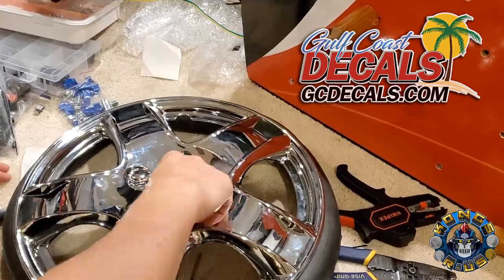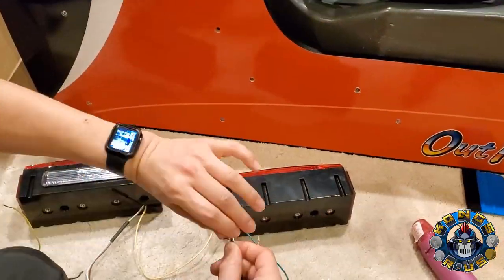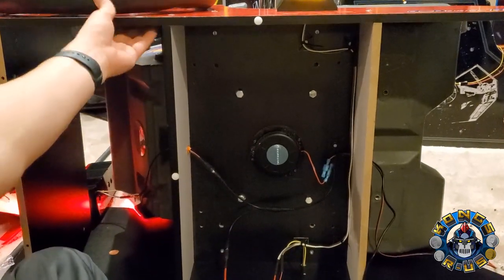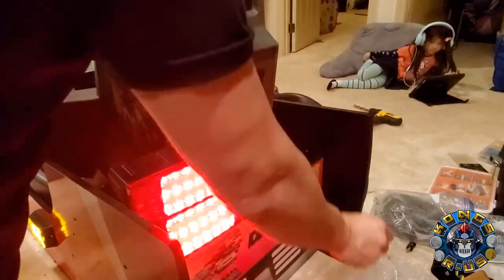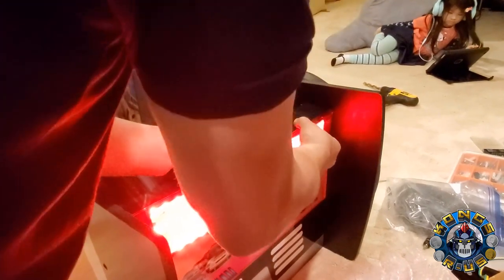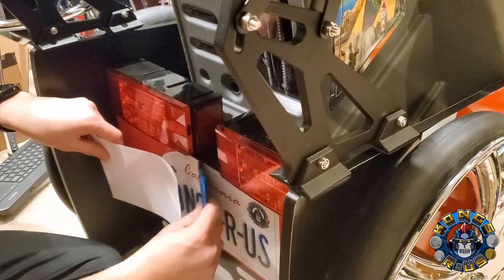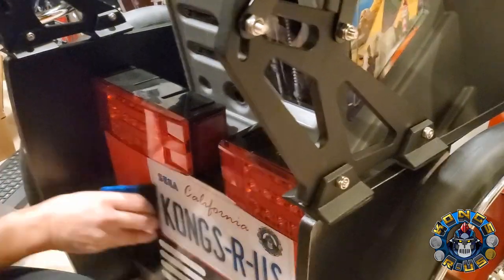Justin sent the decals to work with the Out Run steering wheel, but I repurposed them here and they look fantastic. Next, I wired up the taillights using a standard 12-volt adapter and also got the side lights working, mounting them to the side of the bench and wiring them up with the taillights. I mounted the taillights using double-sided tape for now and they seem pretty secure. Originally I was going to keep the Cruisin' World logo and Daytona marquee, but they didn't fit with all the new bling. So I took off the Daytona marquee and made my own Kongs R Us license plate to finish off the look — it really completes the cab.